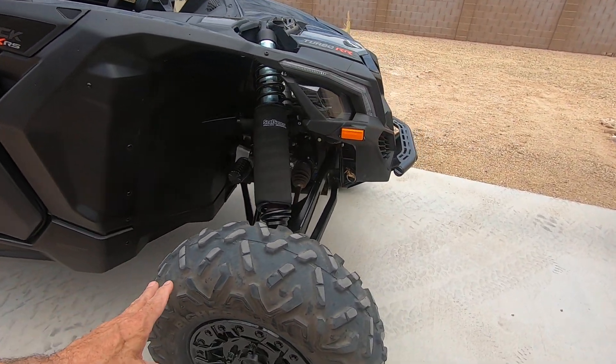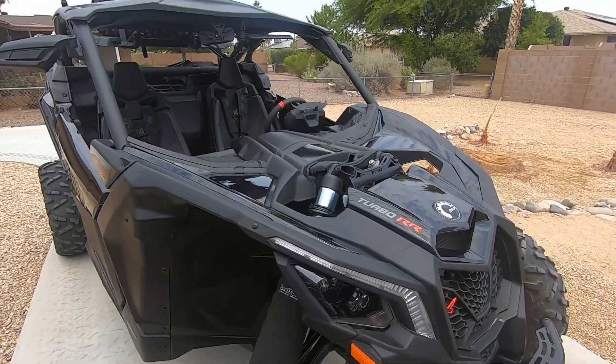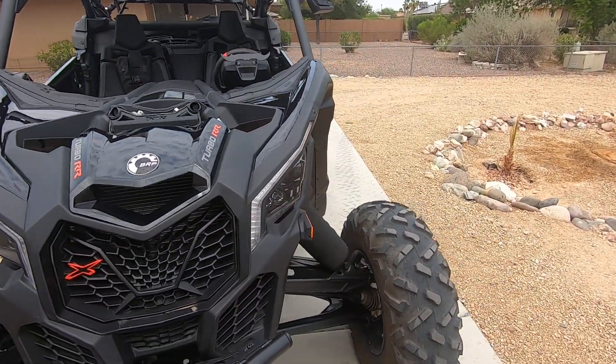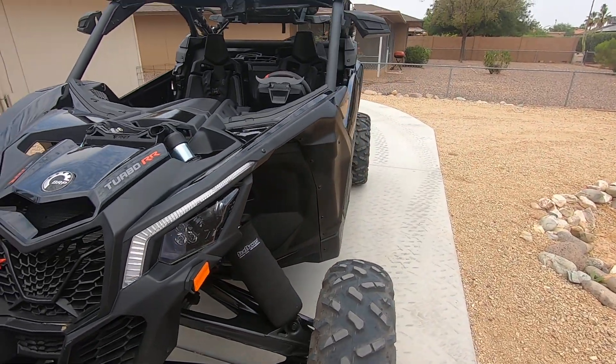There are no plugs in the tires at all. It's always run great — been a great machine.